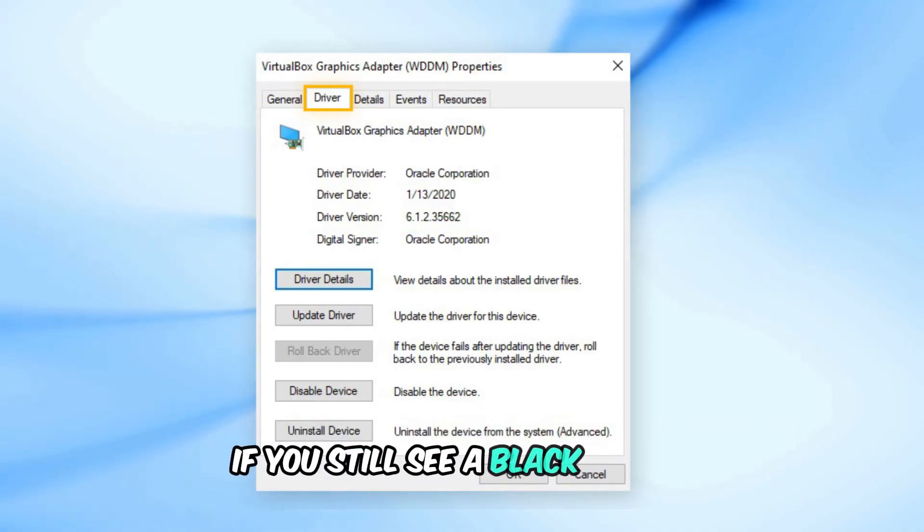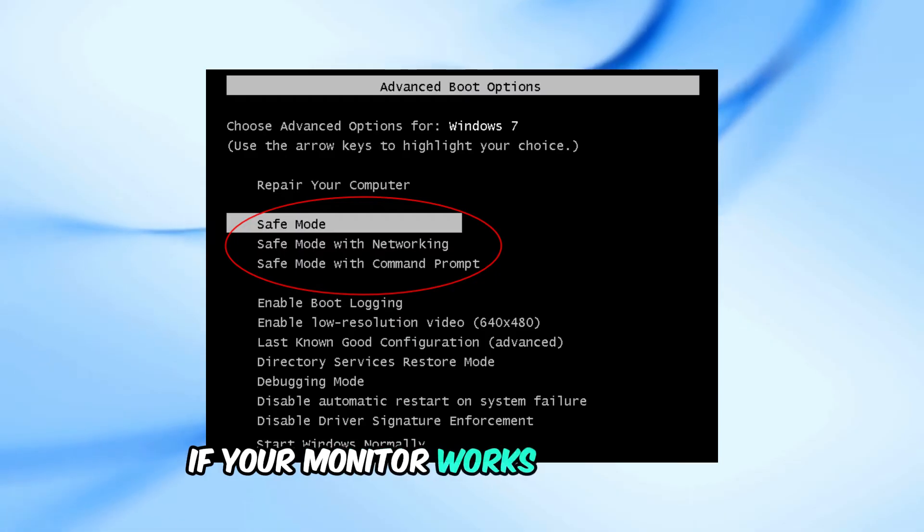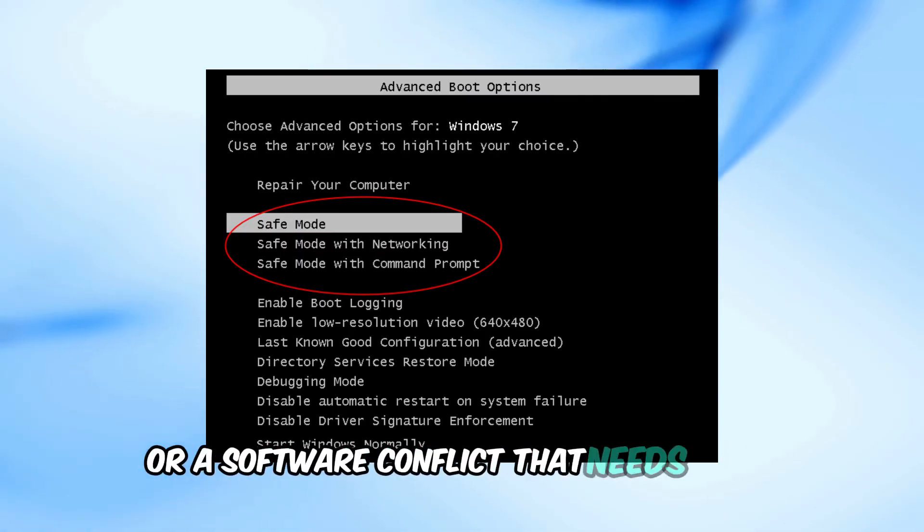If you still see a black screen, try booting your computer in safe mode. If your monitor works in safe mode, there could be a driver issue or a software conflict that needs fixing.